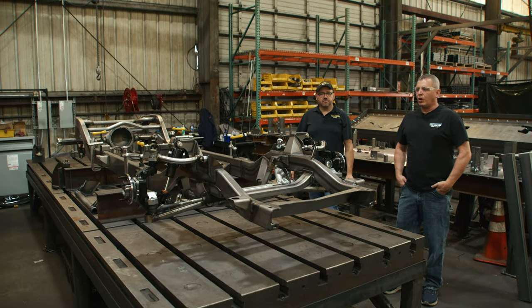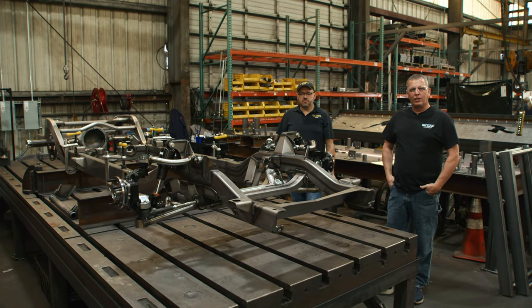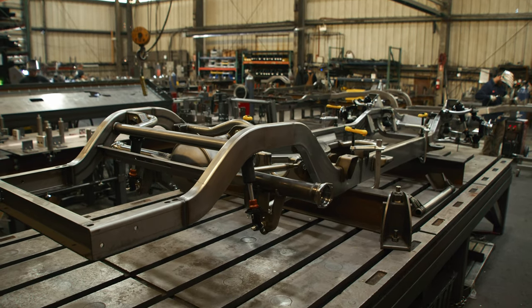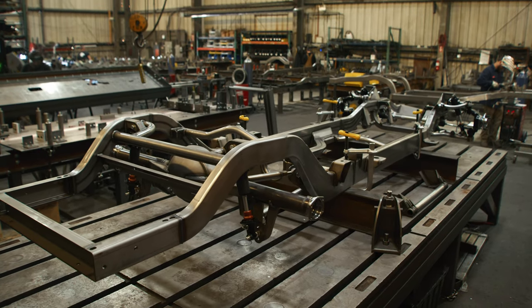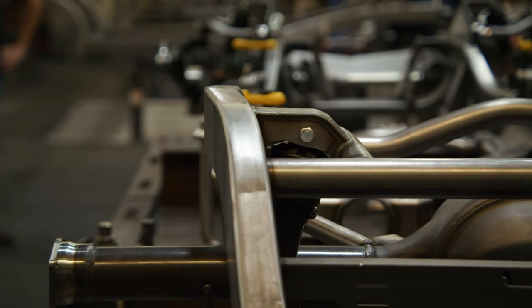I'm Matt from Metalworks. We came up to Art Morrison to check out the new C10 chassis they've been working on developing. This is one of the first ones being produced. I have Scott here that works at Art Morrison, going to go over some of the details about this chassis and give us a little more information on it.